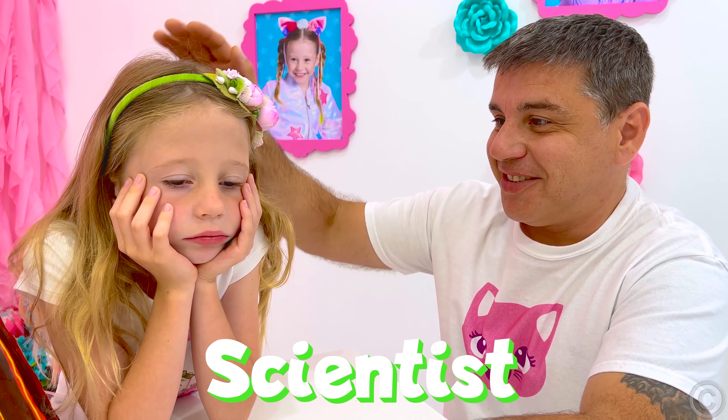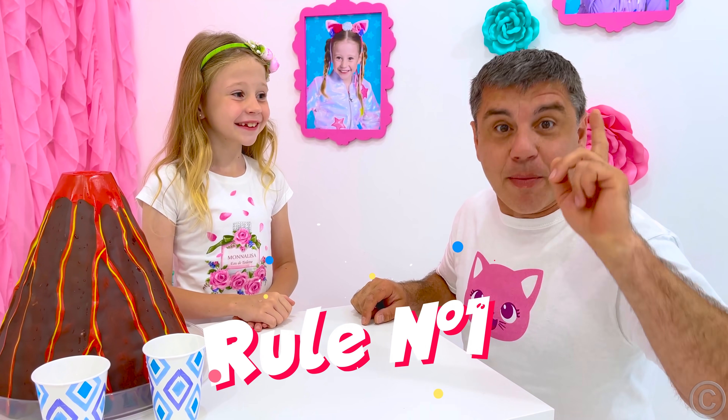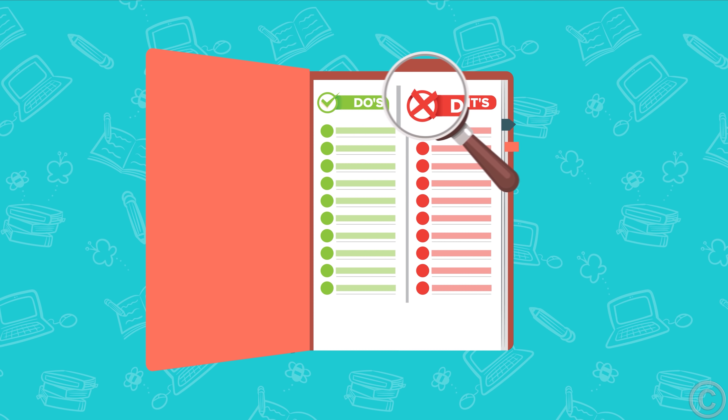You'll be a good scientist! You just need to learn a few rules! Rule number one: always follow the instructions!